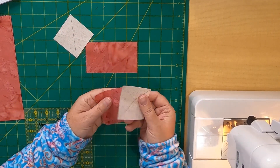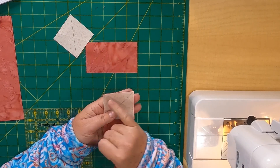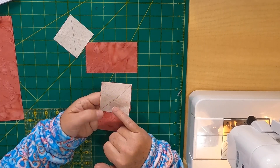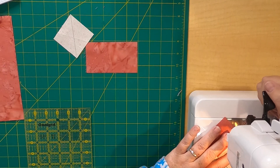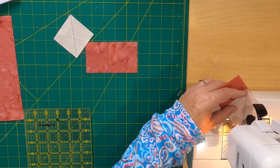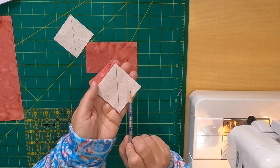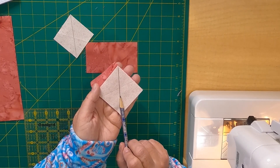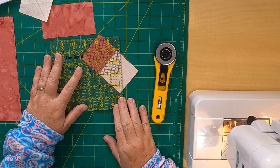Line up one of those squares with the diagonal line on one end of that four and a half by two and a half inch strip — making sure that diagonal line is pointing towards the center — and stitch right on that drawn line from one corner to the other, right sides together. Then trim away the outer section, leaving a quarter inch of fabric.